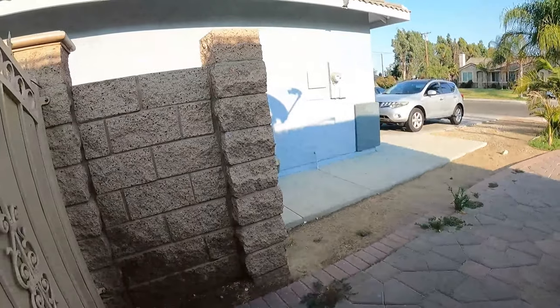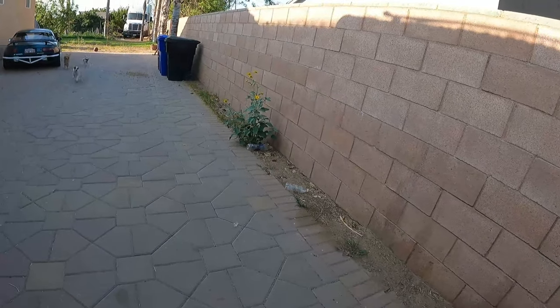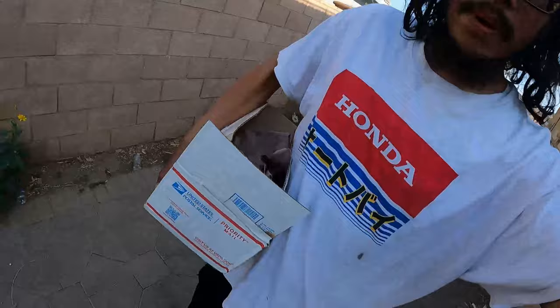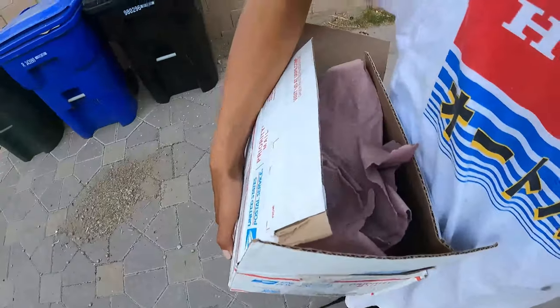What's going on guys, we are back today, welcome to today's channel. Let me go ahead and put this in the back — damn, these are heavy. All right guys, we are back, looks like we got some parts right here to the side. Those are what you guys are about to see in a bit, let's go.